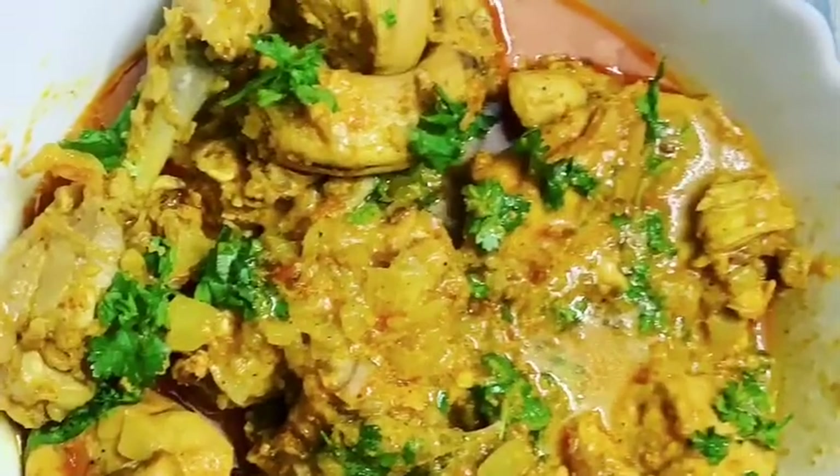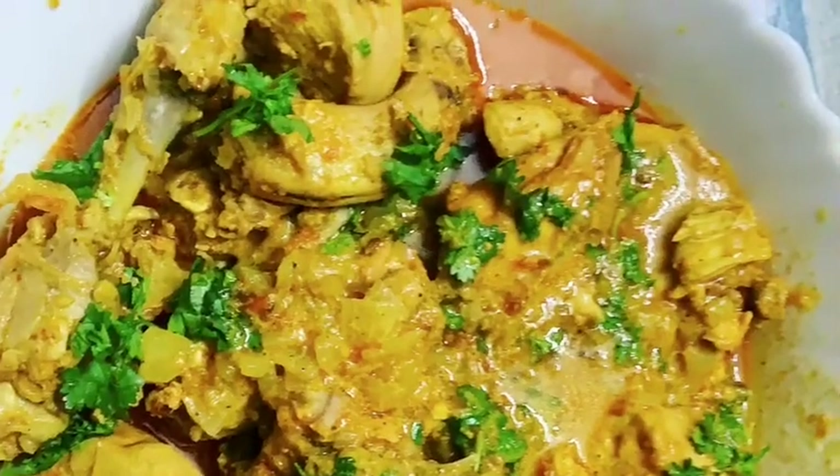Our Dahi Chicken is ready. You can garnish it with coriander leaves. It was very good. I hope you like it. If you like it, don't forget to like and subscribe. Thank you.